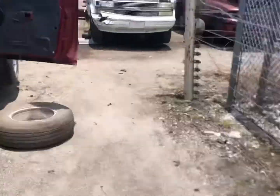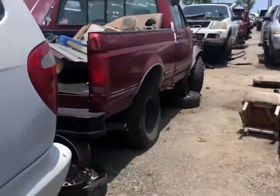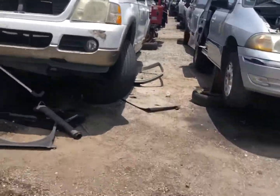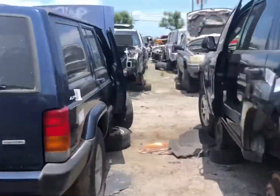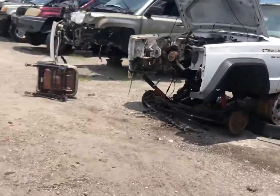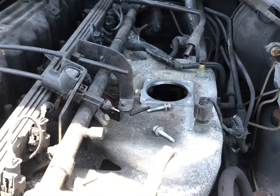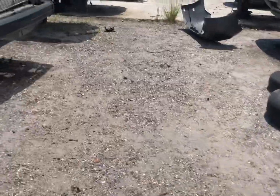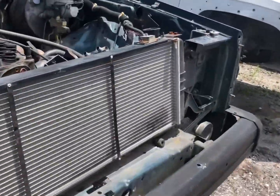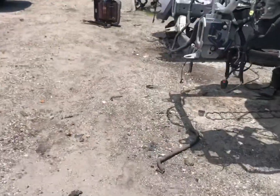I wish I could show you the stalling but every time I go to film it, it stops — when I'm not filming it's so horribly noticeable. We're gonna go ahead and grab it. Unfortunately, the first couple of Jeeps I checked are missing the sensor. Let's see if we can find it on another one.